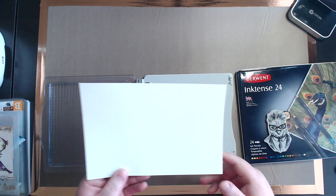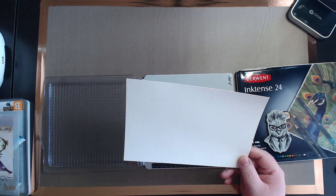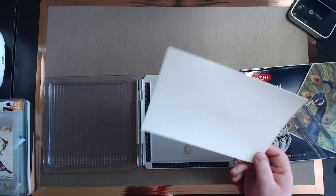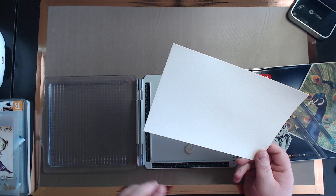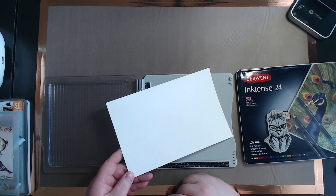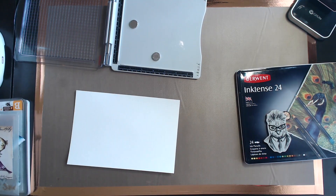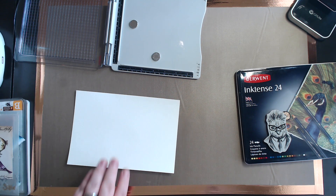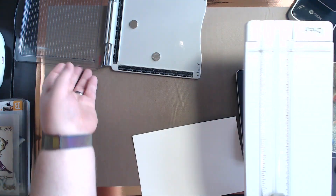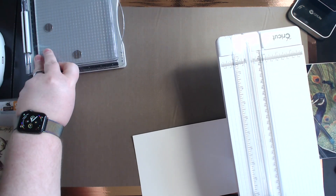Your Cricut machine will cut this watercolor paper — I have used my Cricut machine to cut it and there is a setting in there for watercolor paper. Or your Cricut trimmer can cut this just fine too, which is actually what we're going to do — cut that down a little bit. I try to save as much paper as possible, so I don't like to waste. I always save my scraps.